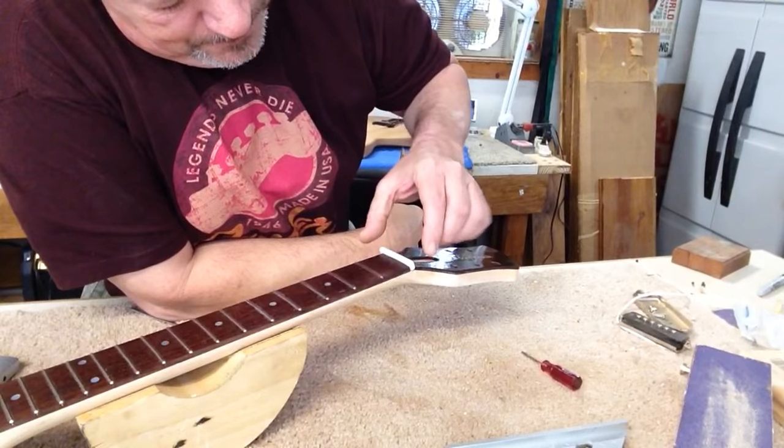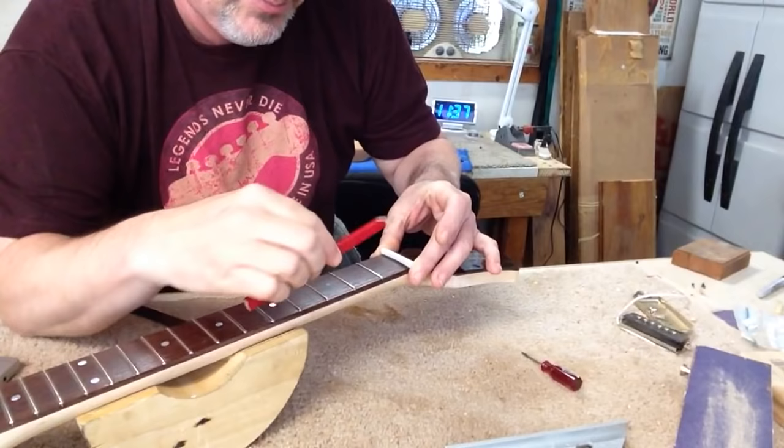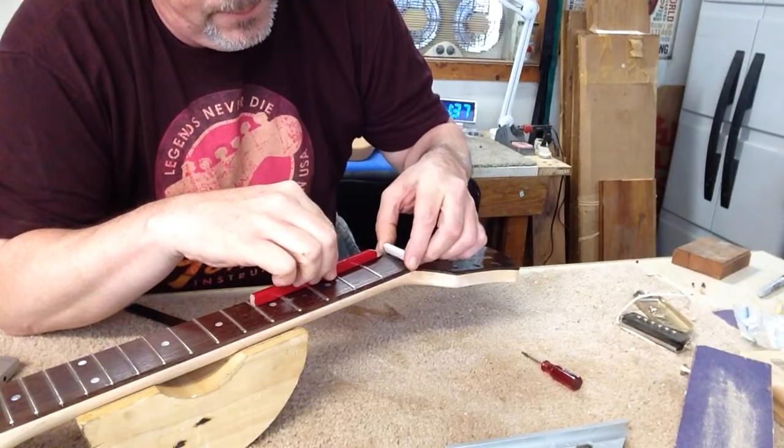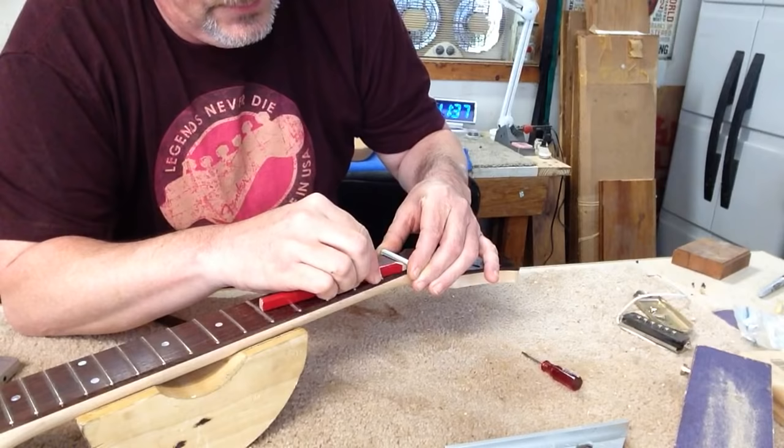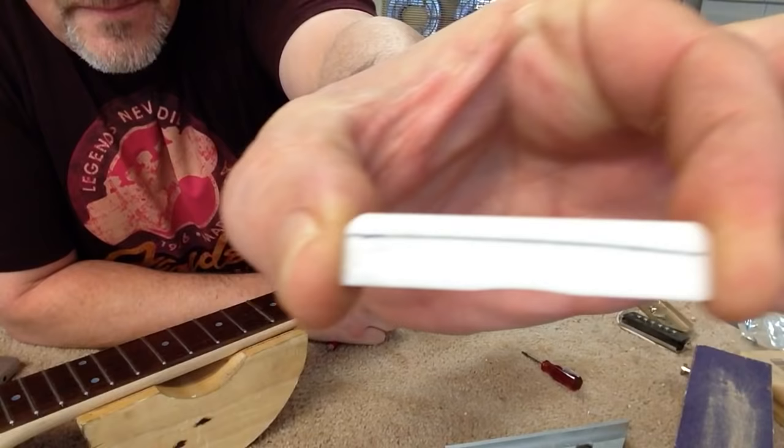You insert your nut blank into your slot, place your pencil on your frets, and then draw across the front of your nut — and you get the line, just like that.